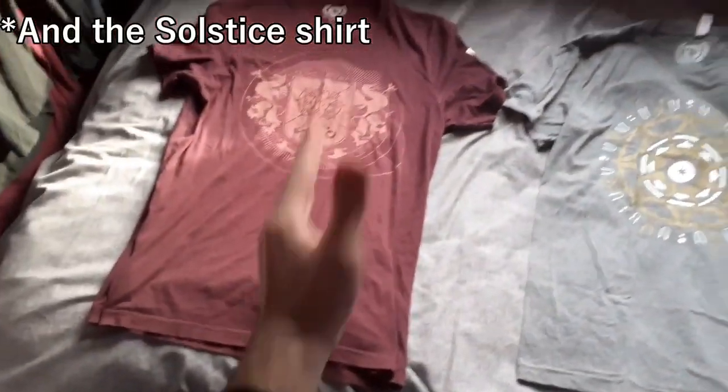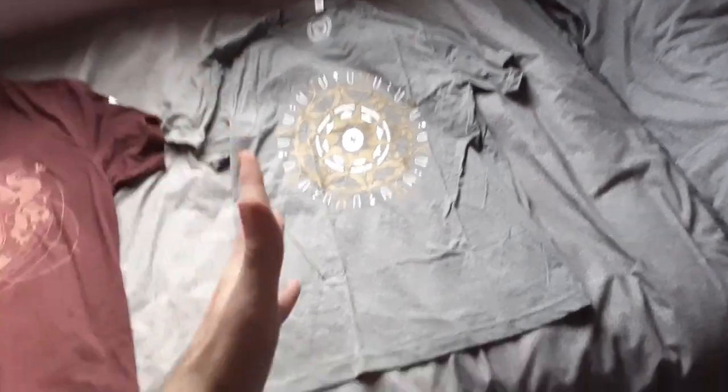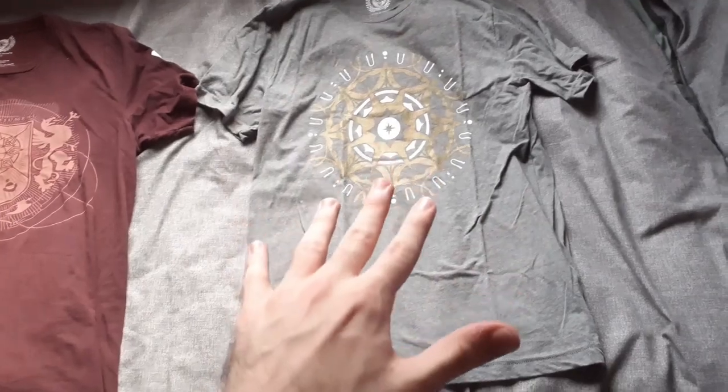A few things I must say before we continue: I just remembered this is the Moment of Triumph shirt — wait, no. I forgot, my brain isn't working right now. I do apologize — this is the Solstice shirt for 2021.